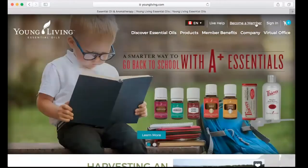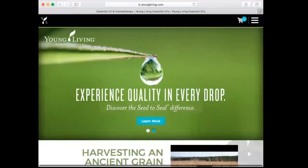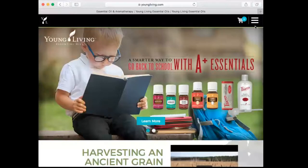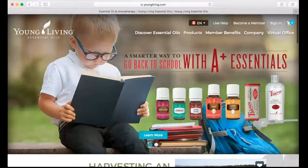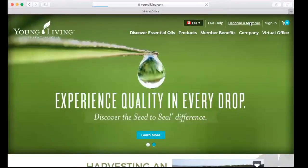Hopefully you can see my whole screen. You just go to youngliving.com and then what you're going to see is up here in the top right corner. If your screen looks a little bit more narrow, what you're going to have to do is click on the little stack there. I'm just going to make my screen wider again so we can see everything properly and I'm going to click on Become a Member.